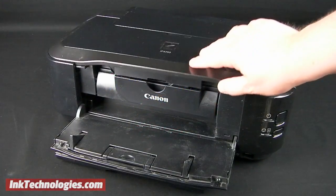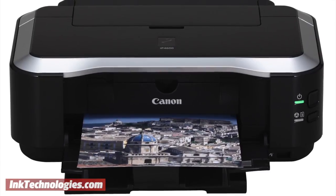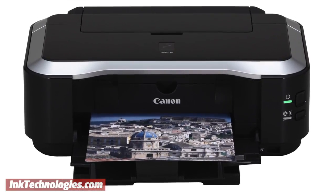Lower the cover down into place. You are now ready to resume printing with your Canon PIXMA IP4600 printer.